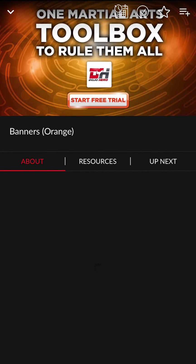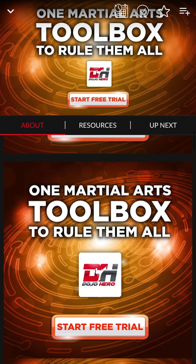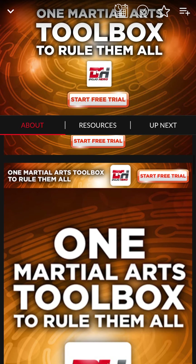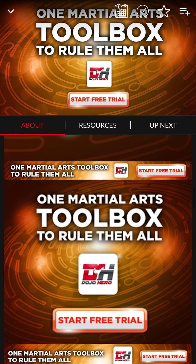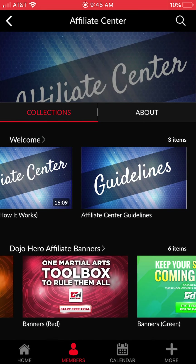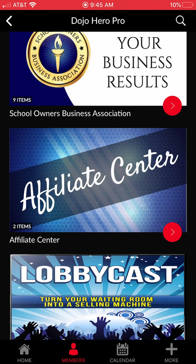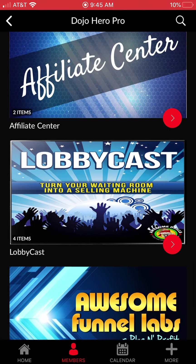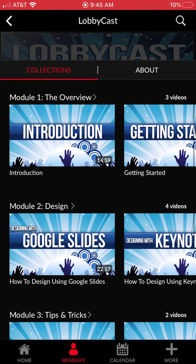We've got social media images you can grab right off the affiliate center in all different sizes depending on where you're putting them, and all different color combinations. If you refer two people to us, your membership is basically free. Lobby Cast is a really cool product — if you're not running a lobby cast program, make sure you start, because this alone is worth its weight in gold.